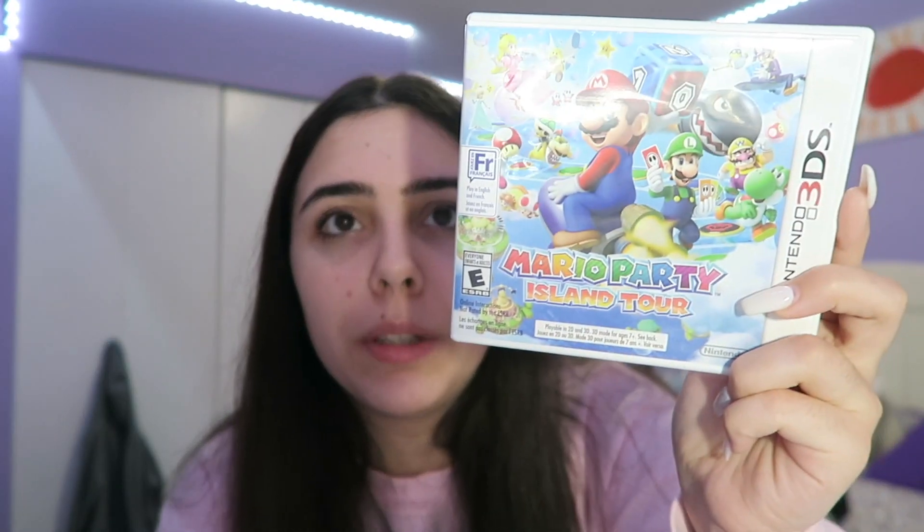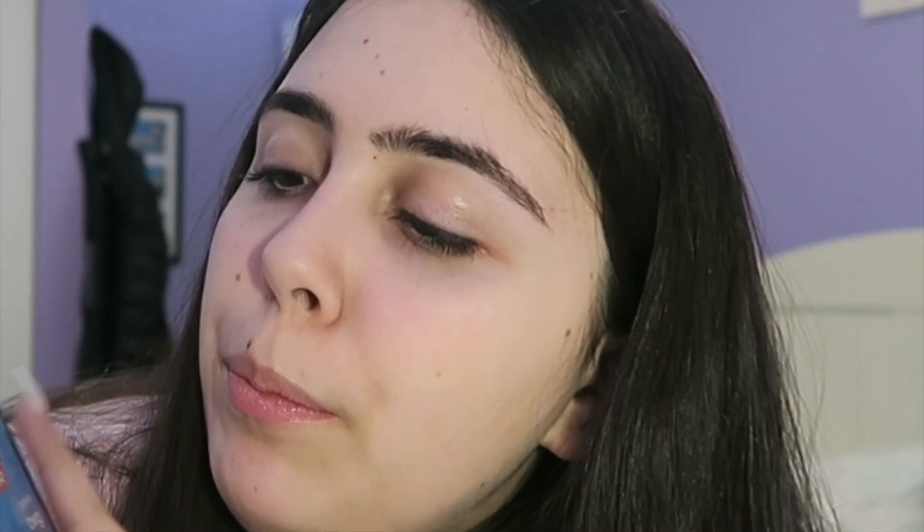Mario Party Island Tour — it's mostly just mini games. If you don't want something super time-consuming like a full-on Mario game, this is a good one to go with. I'm going to give it 7 out of 10. Next is Kim Possible — I never watched Kim Possible so I don't really get everything in there since you kind of need to know who the characters are. Very good though — I give it 7 out of 10.